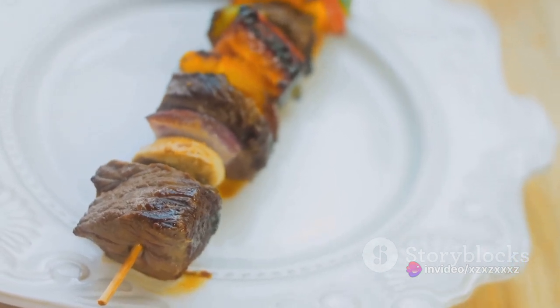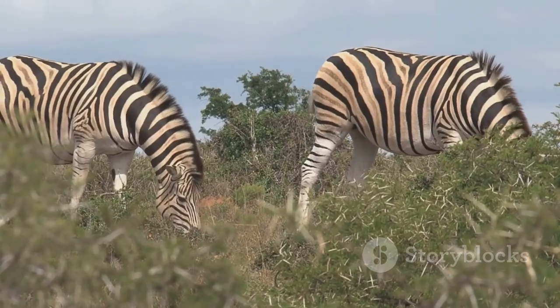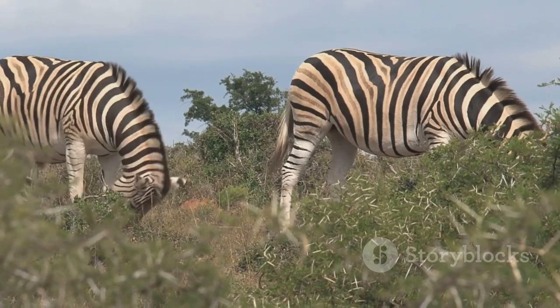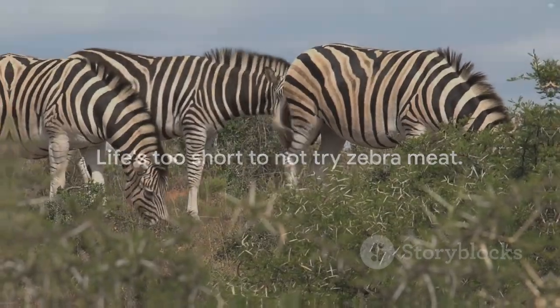Zebra meat, with its distinctive taste and nutritional value, offers a culinary adventure like no other. It's a journey that takes you from the savannas of Africa to the comfort of your own kitchen. So, why not give it a try? After all, life's too short to not taste a zebra's stripe.